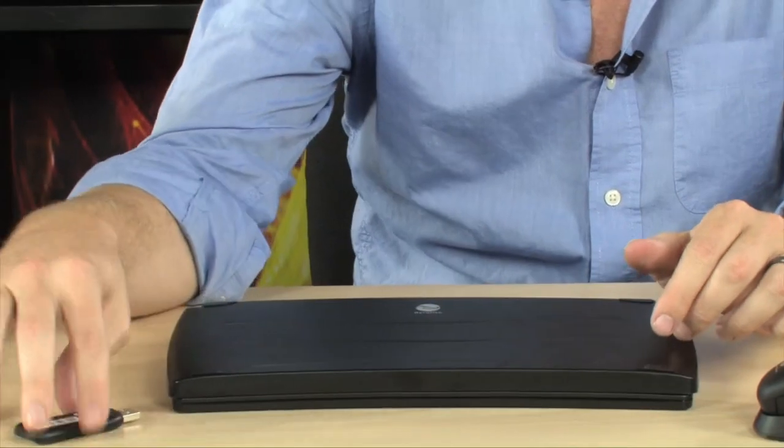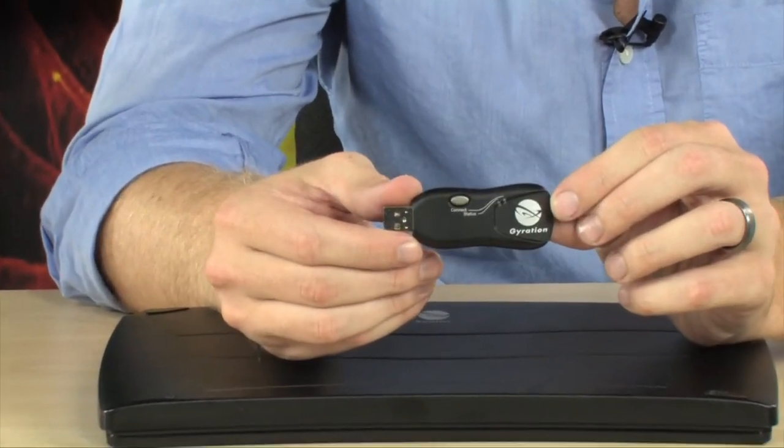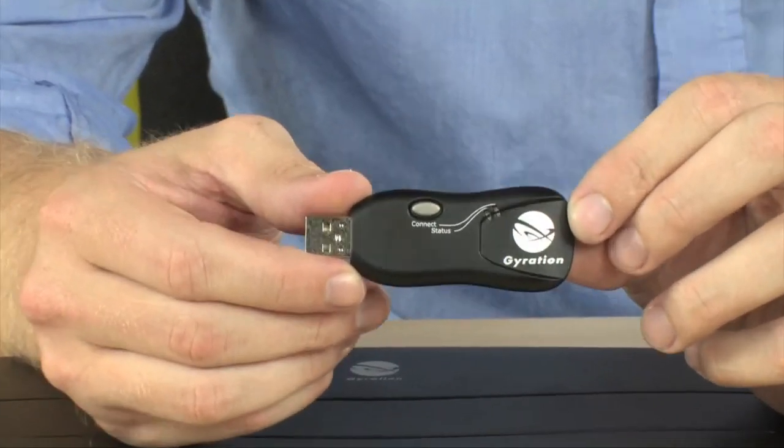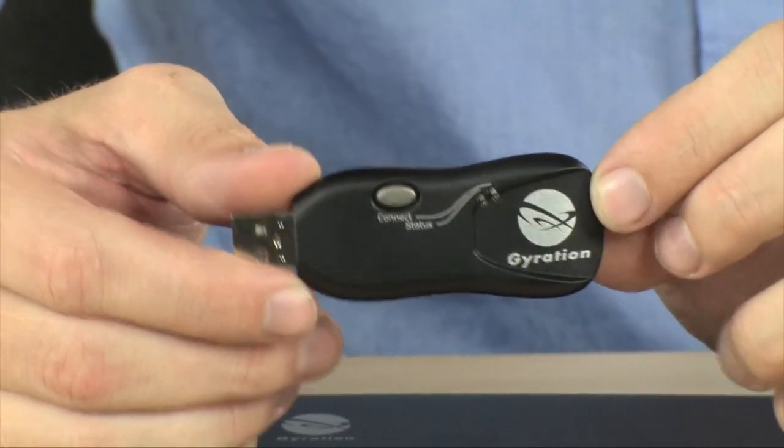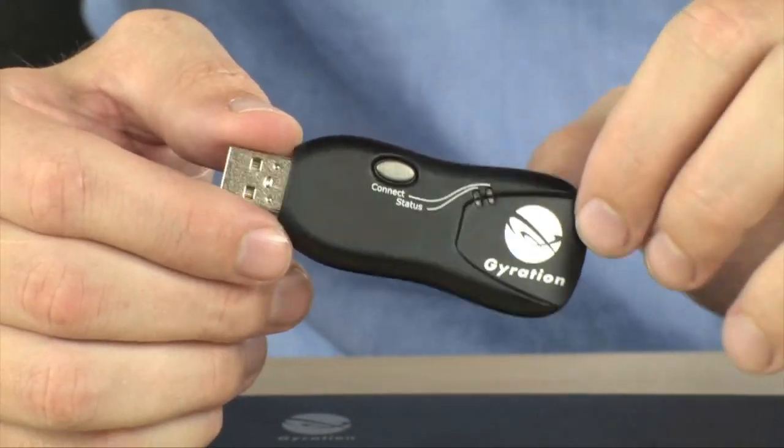Both of these devices connect via a single USB dongle. You just plug it in, install the software, and you are off — able to use this Gyration technology in any of your presentations.